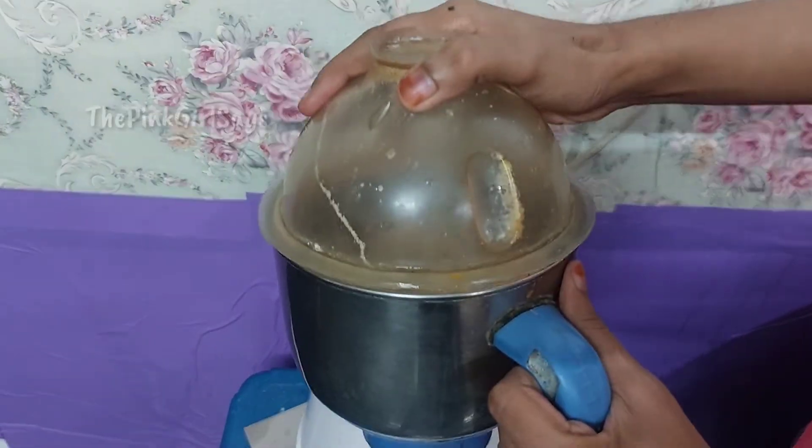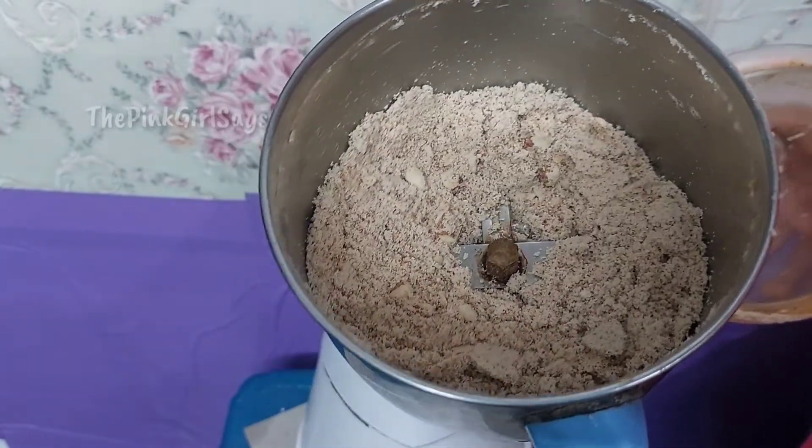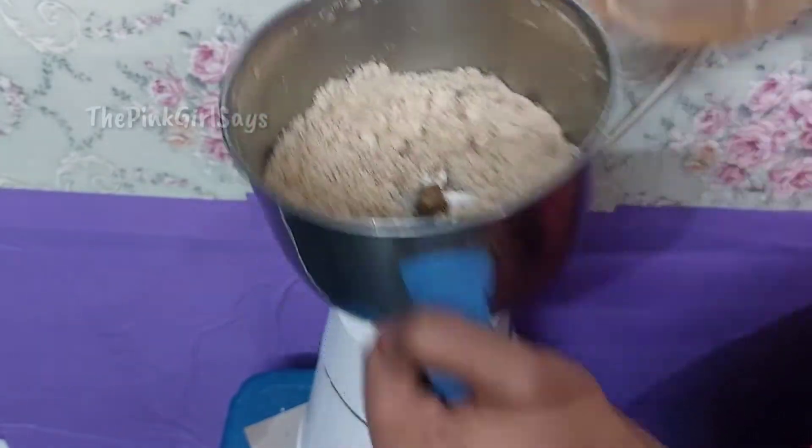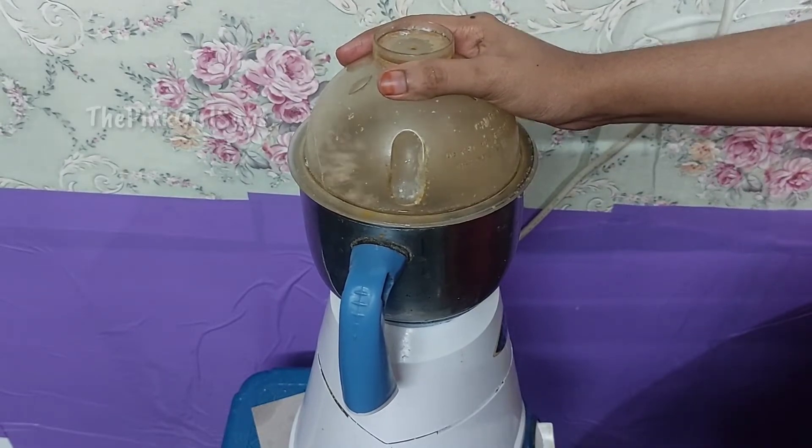Add almond powder. Add almond powder. Make a mix and heat. Make a continuous grind.